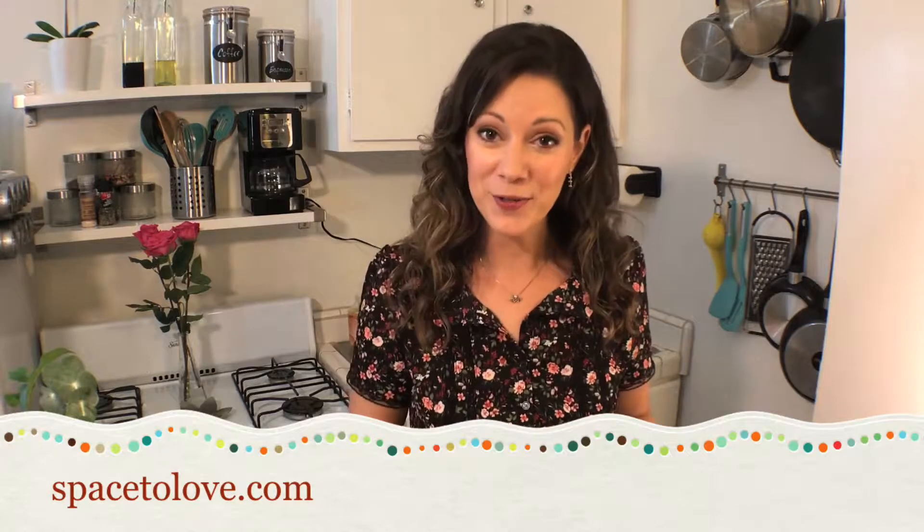There you have it! I hope you found these quick tips useful, and if you have any useful tips of your own, please comment below — we'd love to hear about it. Thanks for watching, till next time.